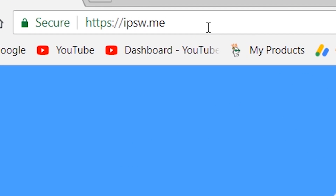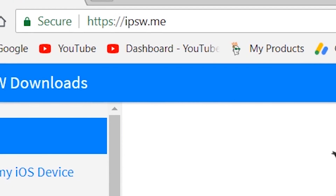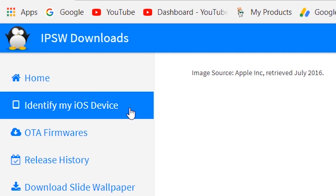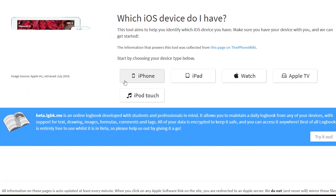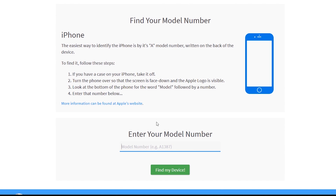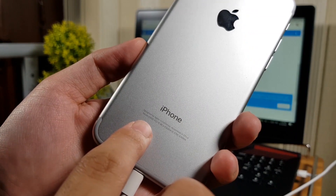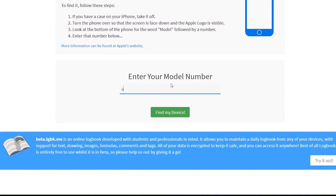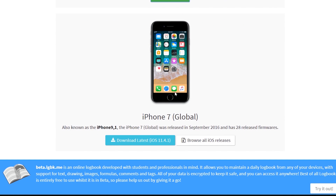To download the firmware file manually, visit the ipsw.me website — you'll find the link in the description. Go there and use 'Identify my iOS device.' Select your device and insert the model number in the box at the bottom. You'll find your model number on the back of your iPhone, iPad, or iPod. Press the green 'Find my device' button and then press 'Download latest' to download the firmware file manually.